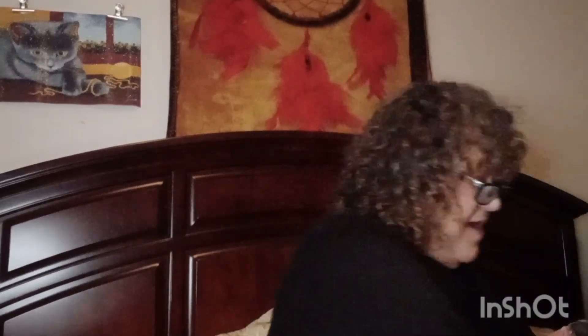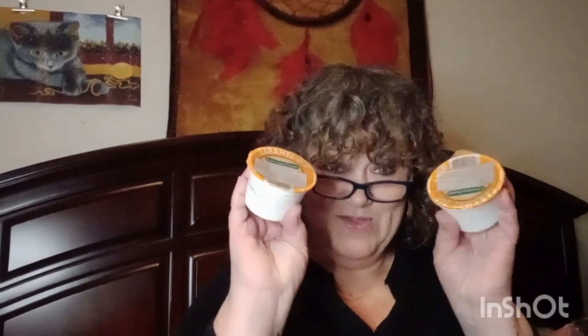I also got a bag of Jelly Belly jelly beans — the original. It's got watermelon, toasted marshmallow, lemon... I think my favorite jelly bean is butter popcorn; I love butter popcorn Jelly Bellies. And I found these caramel dips — I love apples and I like to cut them and dip them in caramel, so I got two of those. Okay, that's it for the food stuff.